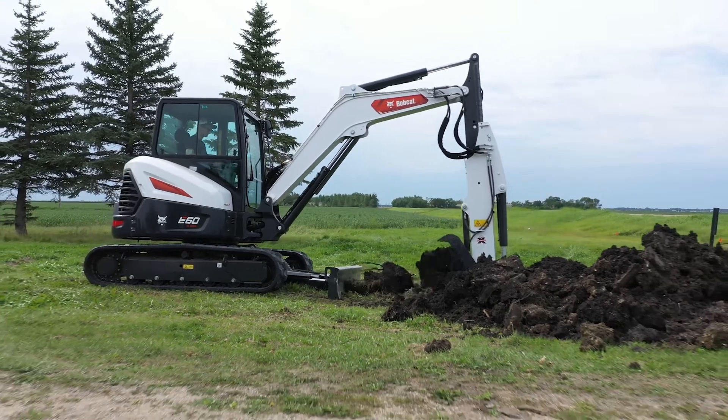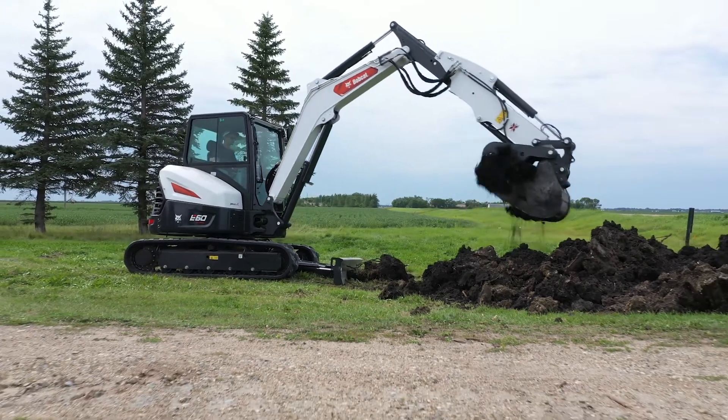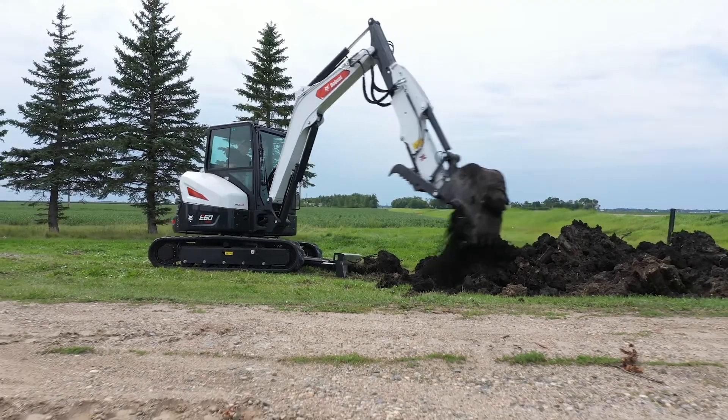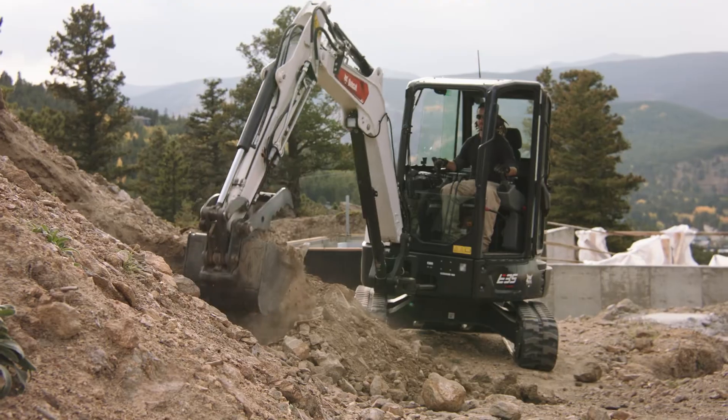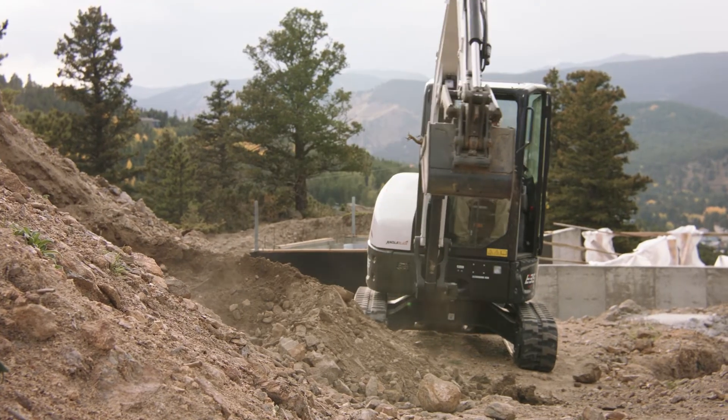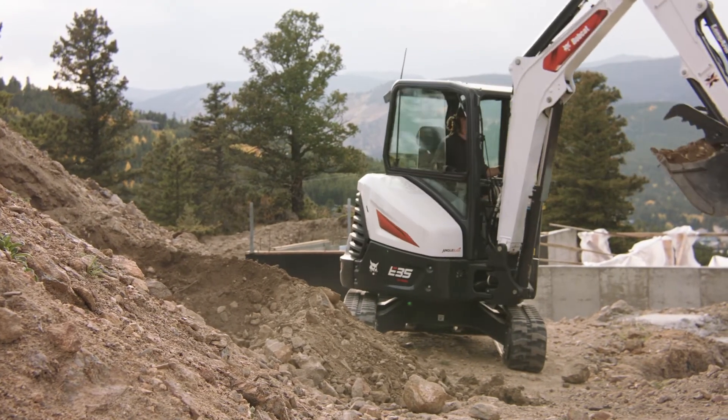An optional extendable arm allows you to telescope the arm to extend the machine's dig depth and reach without repositioning. This is a great feature to consider if you frequently dig near foundations. Now you have some basic tips for operating an excavator while digging next to a wall or structure.